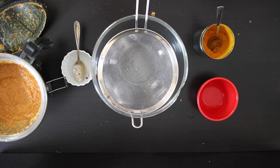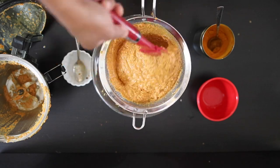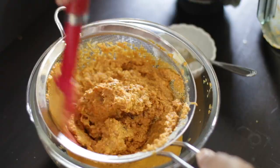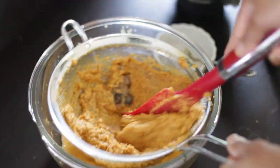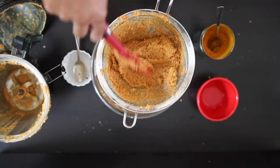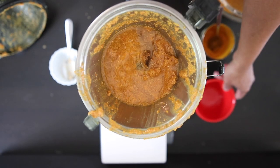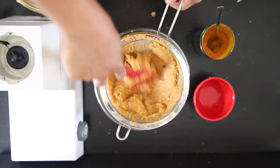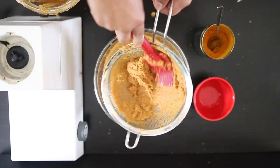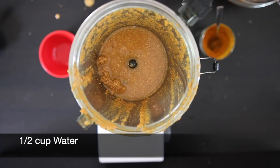Since this gravy is known for its smoothness, I am going to strain it using a sieve. Using a spatula, I am going to push all the silky liquid through. Return the solids back to the jar and add another half cup of water, and I am going to strain this again. I'll put this back into my food processor, add another half cup of water, and process it again.